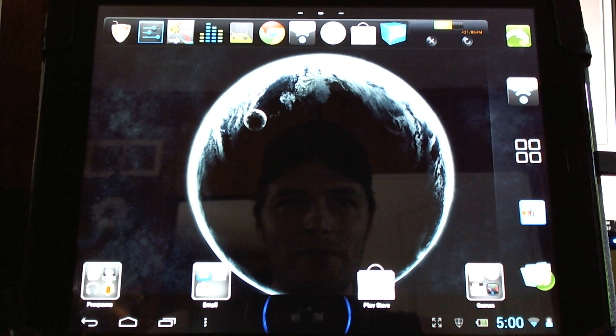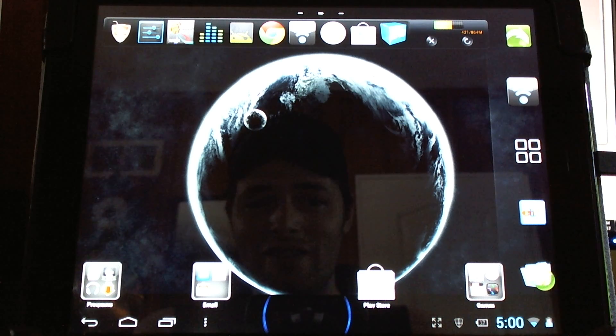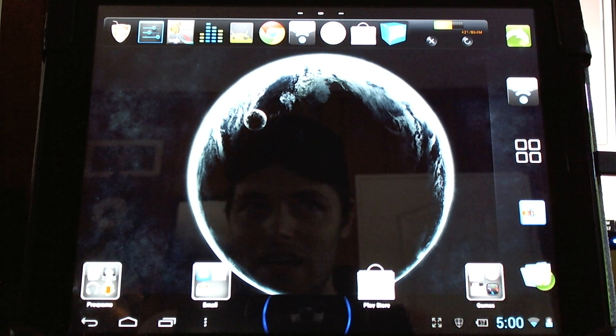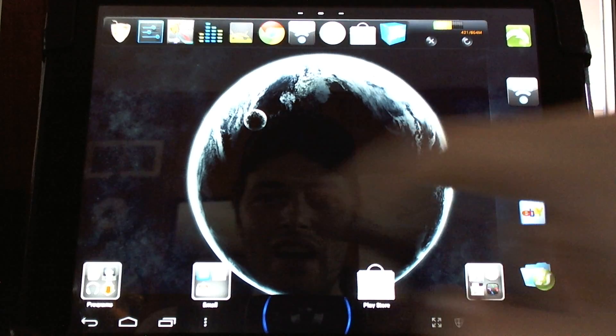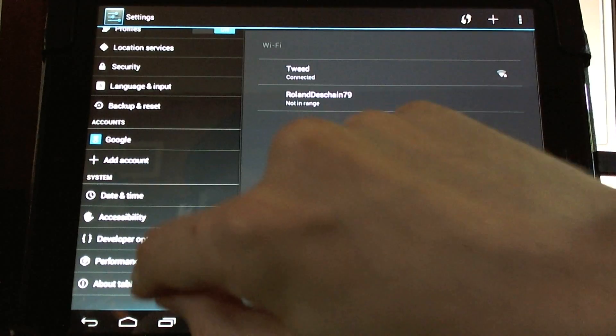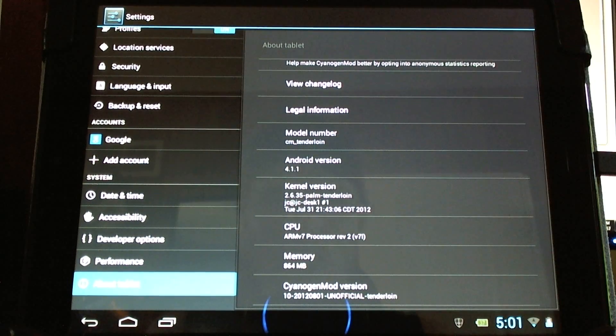Hello CyanogenMod users! Developer JC Sullins has done it again! We are now running Jellybean on the HP Touchpad, and you yourself can do this right now. This is just a preview — not yet a finished version — so you can download it, preview it, and check it out. This might look like my old setup, but I'm now running Jellybean. Let me show you the proof: Android 4.1.1. Thank you JC Sullins!